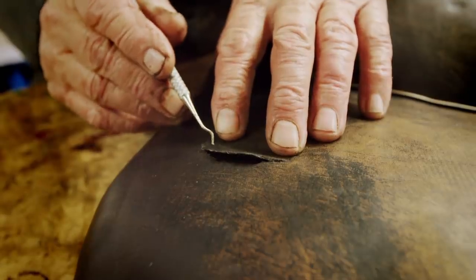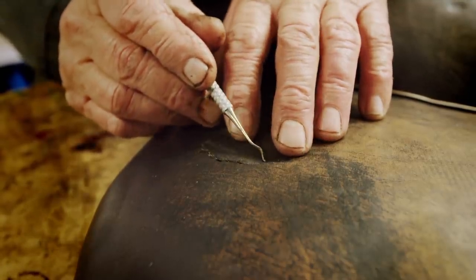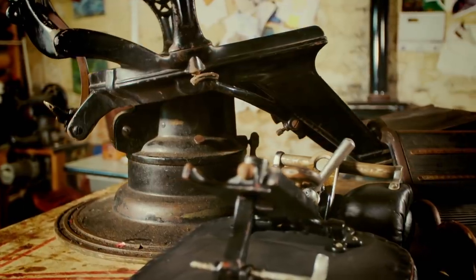You've got the scar there, but at least it won't lift and it won't catch. I'll leave that for 12 hours to dry. I've done as much as I can with the leather work.